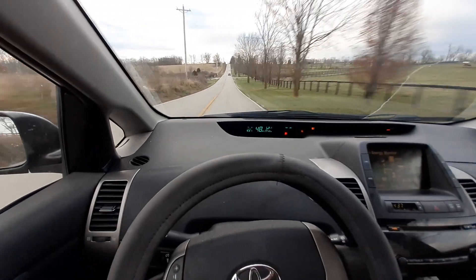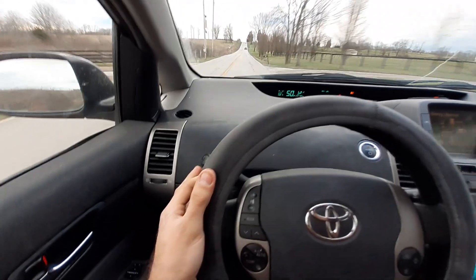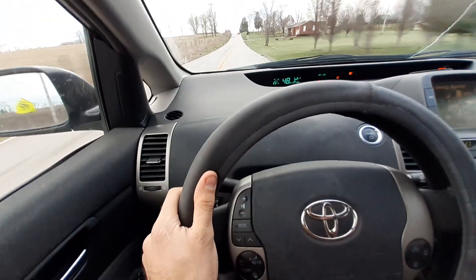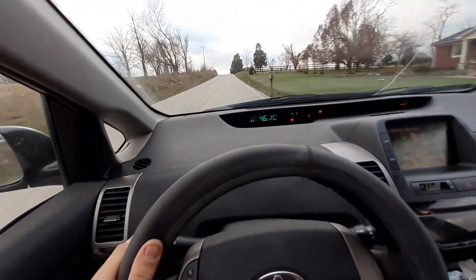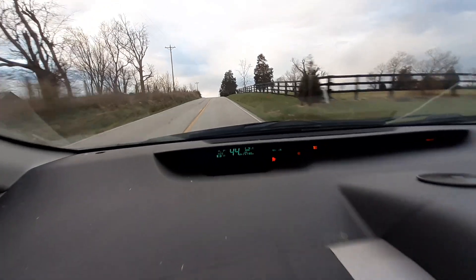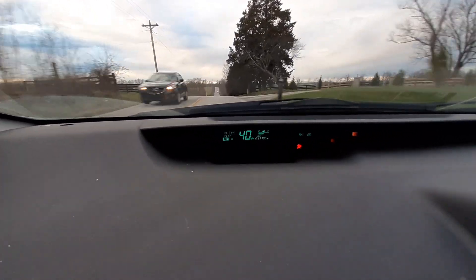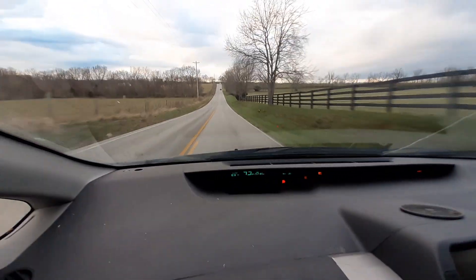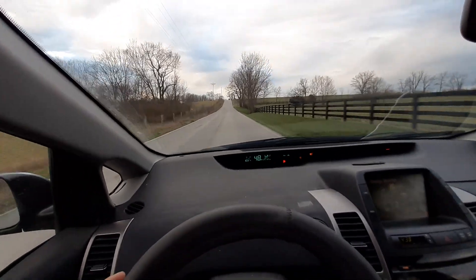All I have to say is please use your indicator switch on the left-hand side of your steering wheel. Flip it up for right, flip it down for left when you're making a turn. You get these nice little blinky lights to let others know which way you're intending to turn. Don't forget to follow these videos for more driving instructions.